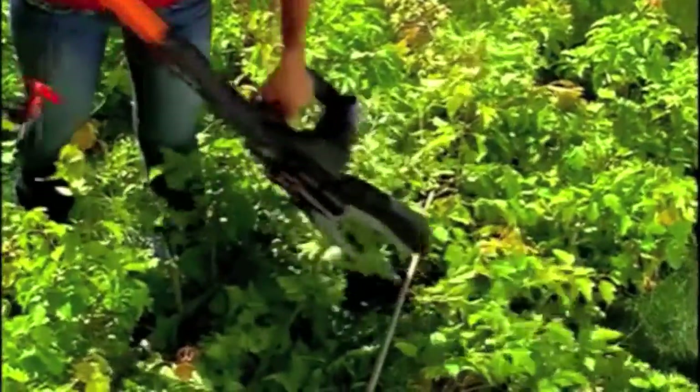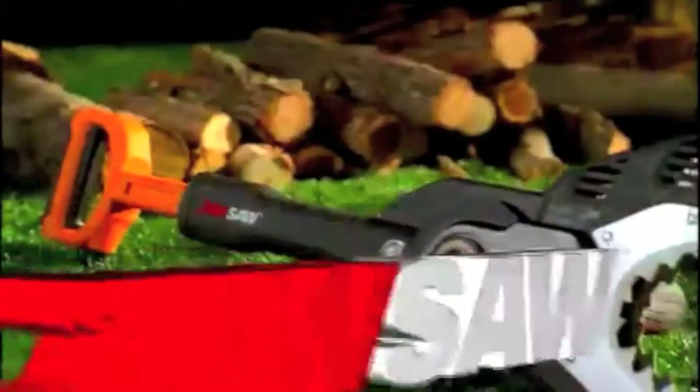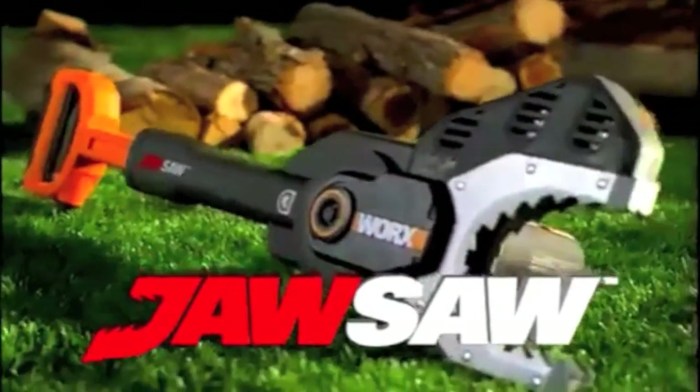The JawSaw will save you more time and allow you to do your jobs faster and safer than ever before. The new JawSaw from WORX. It's the Chainsaw Reinvented.